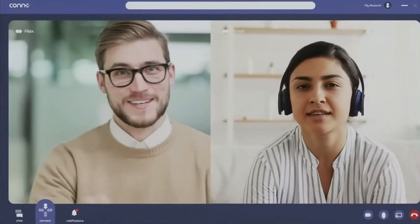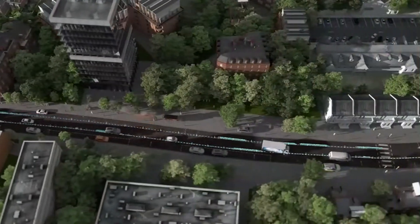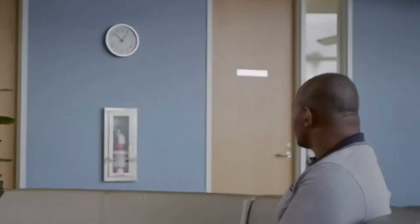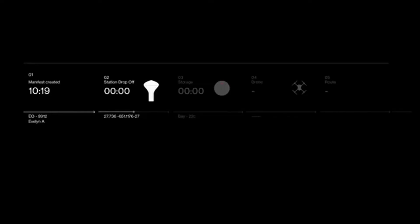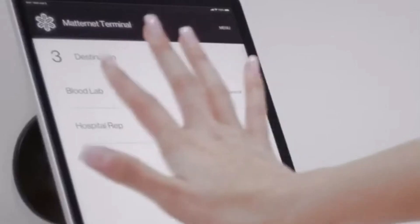As cities continue to grow and the demand for fast, eco-friendly deliveries rises, Magway offers an innovative solution to meet these challenges, paving the way for the future of urban logistics. The Matet station is a groundbreaking hub designed to transform urban deliveries through drone technology. This sleek, futuristic station serves as the heart of Matet's autonomous drone network, enabling fast and efficient package transfers within cities.